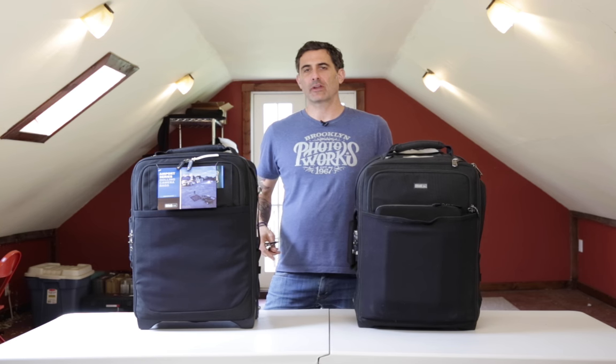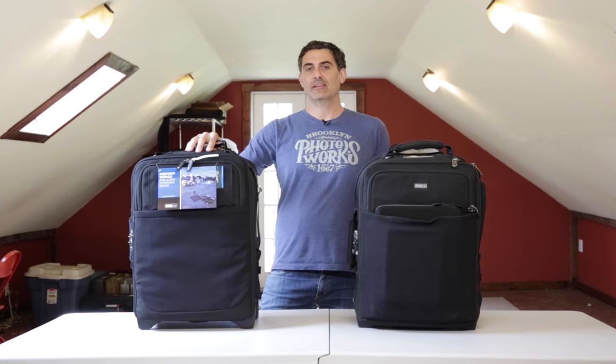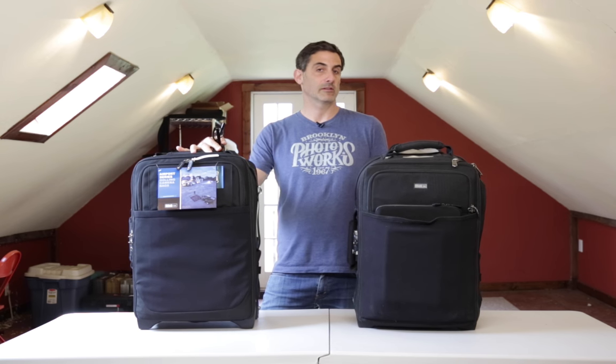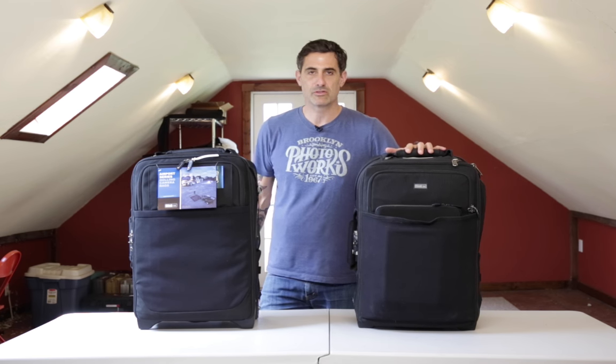Adam Lerner, brooklynphotoworks.com, and today I'm here to talk to you guys about the new Think Tank Photo Airport Security Version 3. That's right here to my right, to your left on screen. To my left is the Airport Security Version 2.